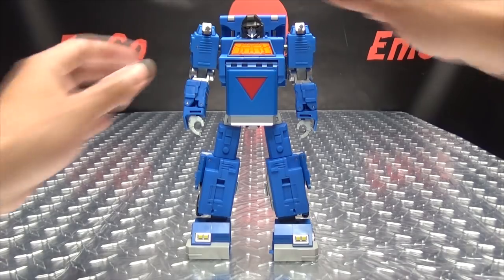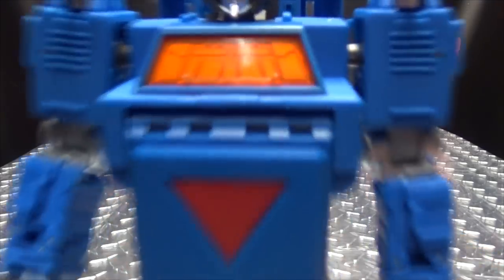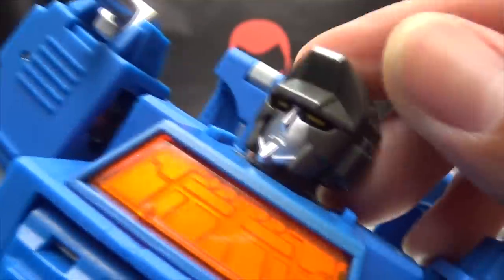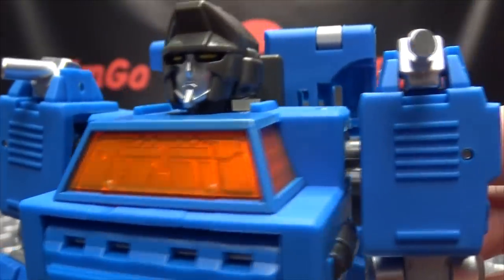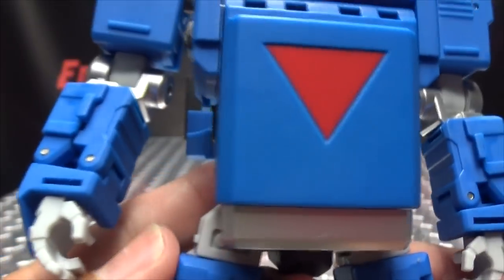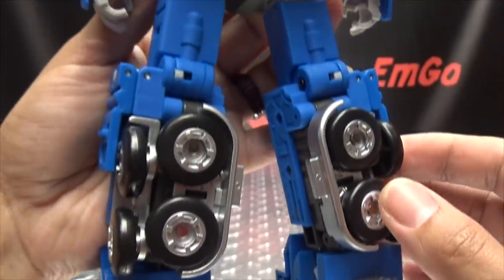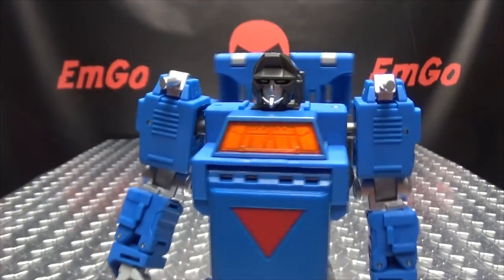He looks really cool in my opinion — I really do like this design, I personally quite dig it. Let's get in close here so we can take a look at his noggin. That's a nice head sculpt there. Get the eyes done in yellow, nice silver there for the face as well — overall a good looking head sculpt. Got some smokestack shoulder cannons going on there. Prime never thought of that — why didn't Prime think of that? Overall, nice design. It's a pretty clean transformation; he has some folded up panels on his back, but overall not too shabby.